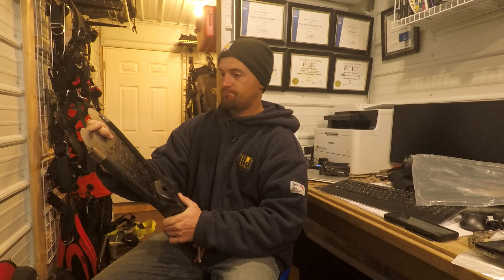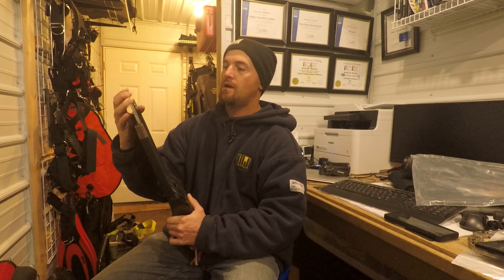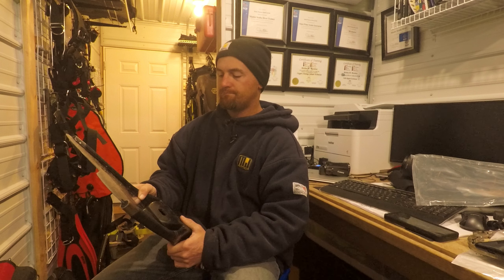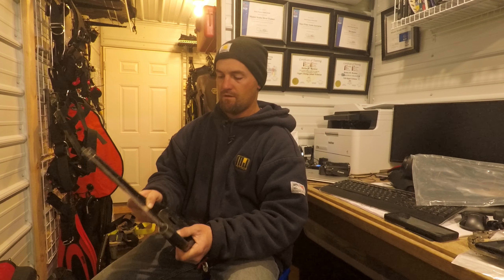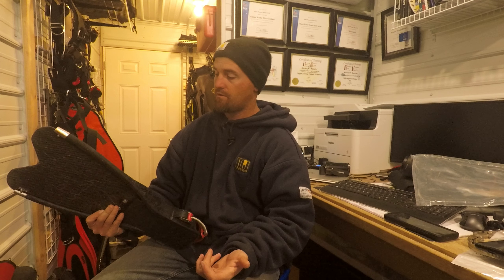The blades are replaceable. What I have now is their thickest blade — the one that cracked was their medium. I believe they stopped making the thinnest ones because they were breaking — that's just a guess. But I put these thicker ones on and I've never broken one again.